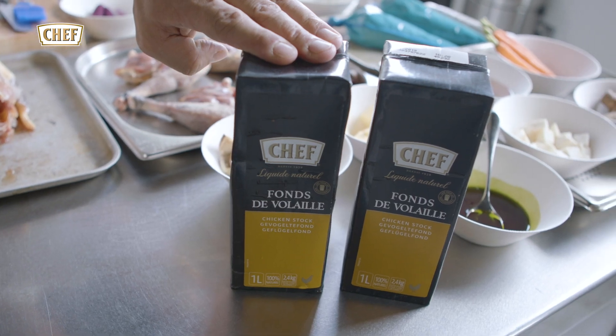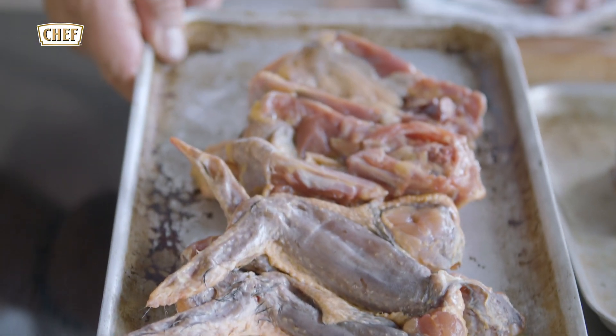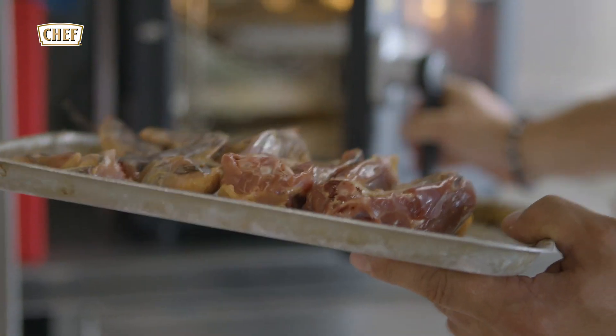So here we go, we've got all natural chicken stock which we're going to use for this dish. First we're going to roast those carcasses — roasting the carcasses about 45 minutes.